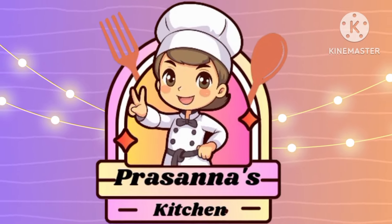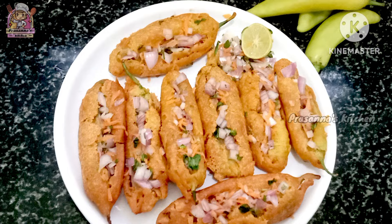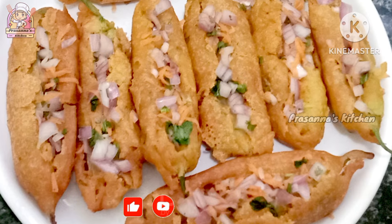Hi everyone, welcome back to Prasanna's Kitchen. We are going to make a lot of taste in this video.